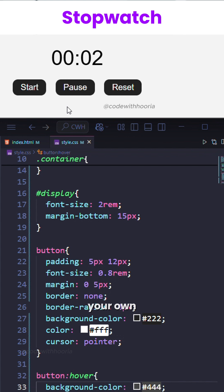That's it — your own stopwatch timer in pure code. Try building on it. Maybe add minutes or even a countdown version.